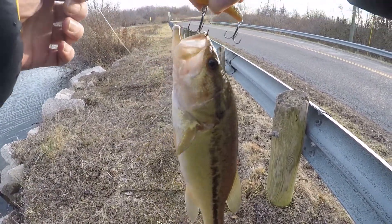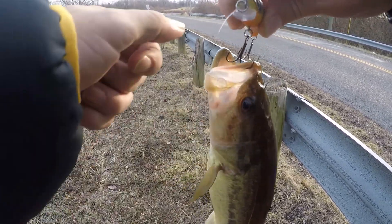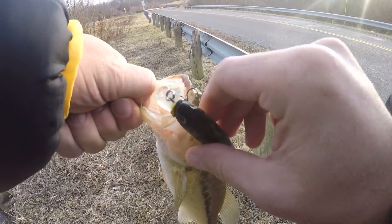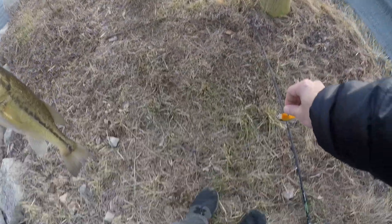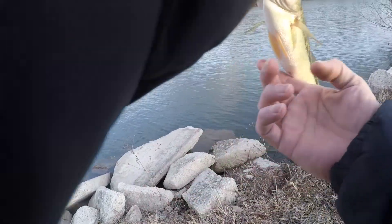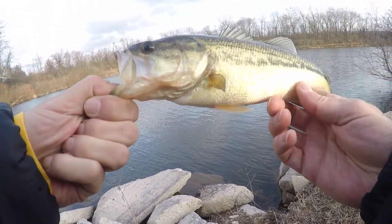Calm down, calm down, I'll get you. I got you buddy — and how are you? Hi ya! Hey! Hi!